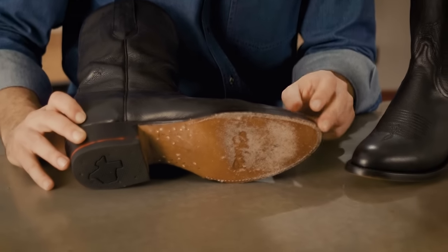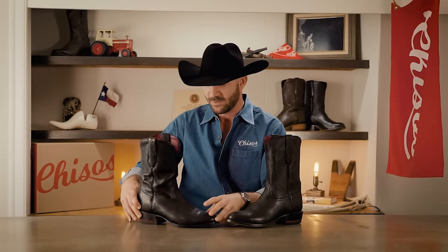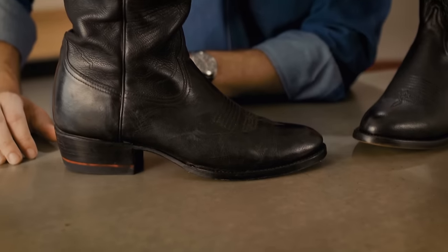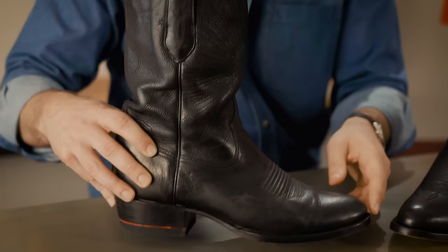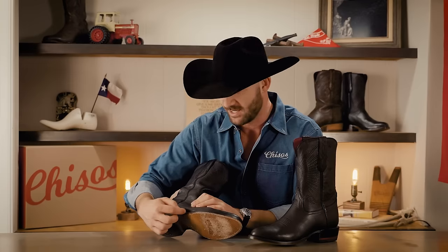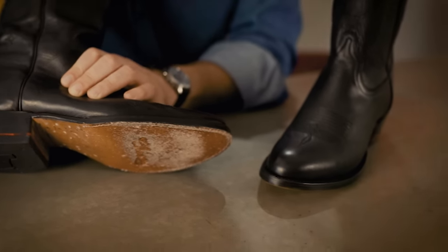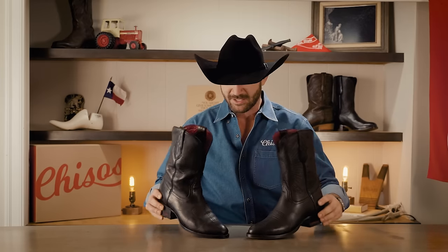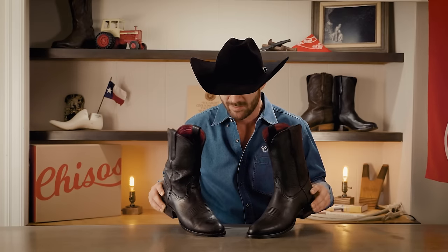Another thing I want to point out is the edge of the welt and the sole — that nice dark black stain. When you start to wear your boots you're going to get chips and scuffs on that welt and it's going to reveal the lighter color of the natural leather underneath. This boot here is actually three years old, it's been resoled, and it needs to be polished. I conditioned these about a month ago and I've been wearing them a lot. I also added more stain to the edge — it's literally called edge dressing — and that goes a long way in making them look new and nice.